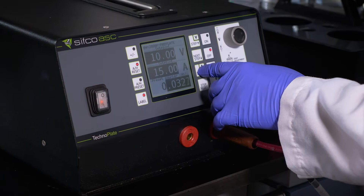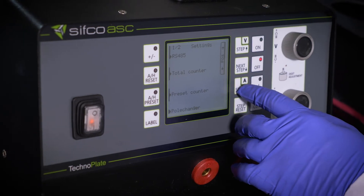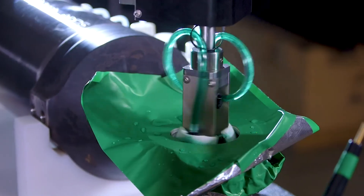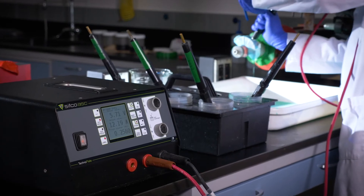And when needed, the TechnoPlate offers the latest electronic features and capabilities, such as data logging for compliance with the most stringent specifications, or the ability to integrate with a PC or PLC as part of an automated plating work cell. And with overload protection standard on every unit, your part will always be protected.